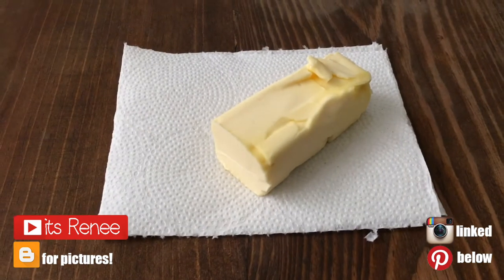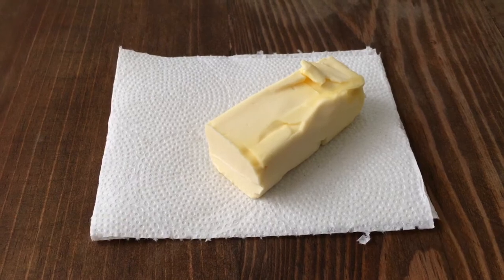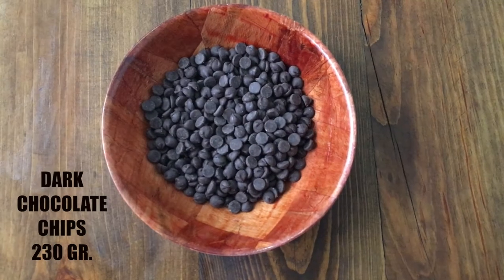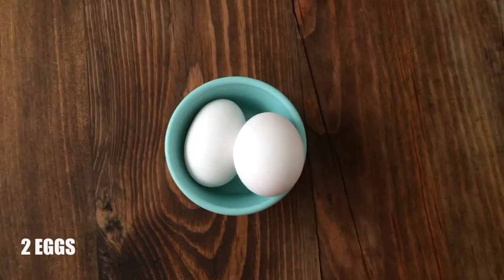Hey guys, it's Rene. So for these cookies, I'm going to be using 56 grams of unsalted butter at room temperature, 230 grams of dark chocolate chips. Feel free to work with semi-sweet — it's pretty much up to you. And a bit more for decoration.